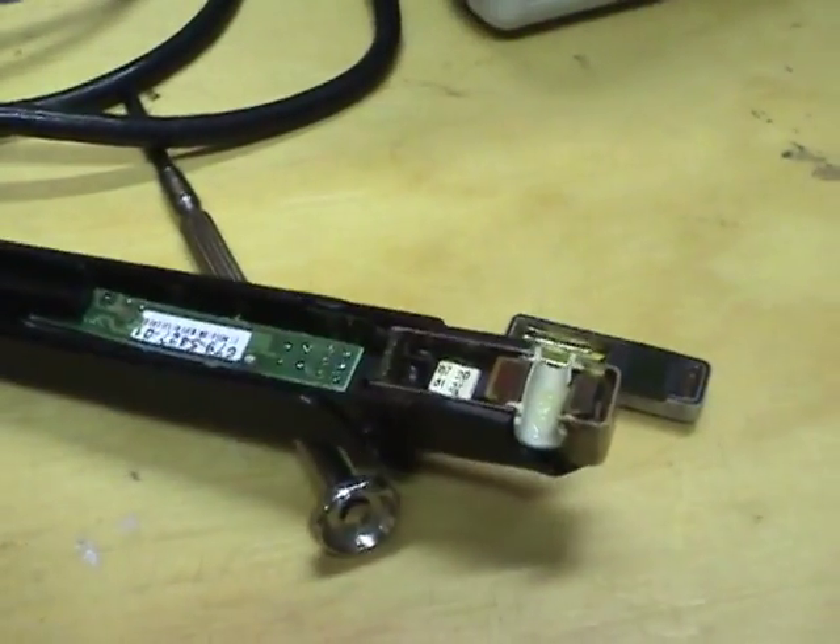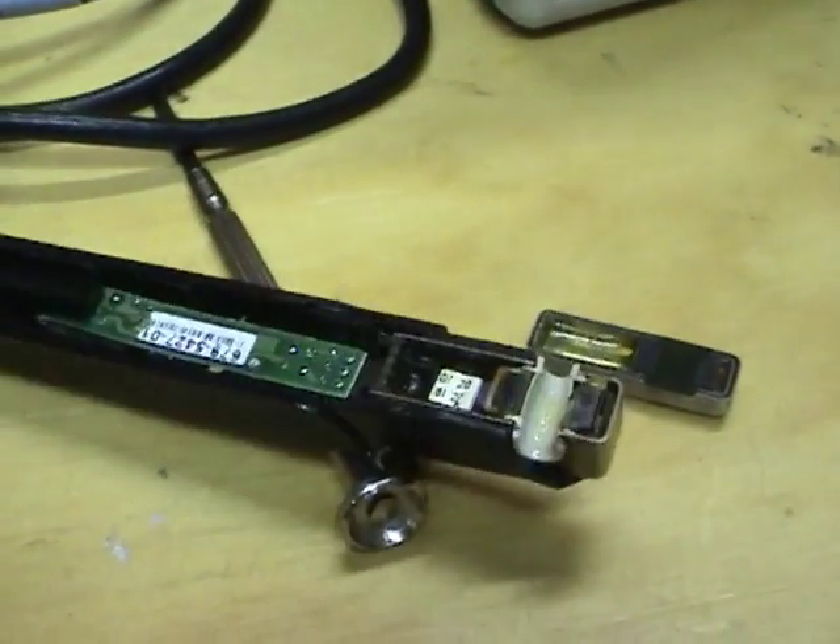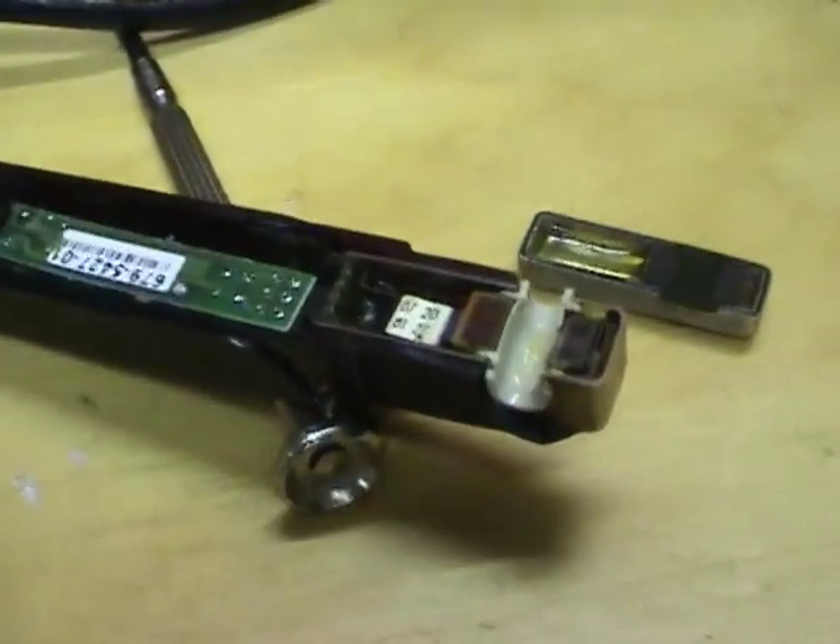I plugged this into a good amplifier and this does measure a signal, although the accuracy is all shot because it's melted.